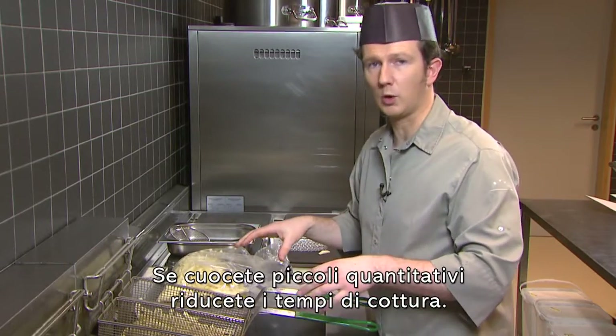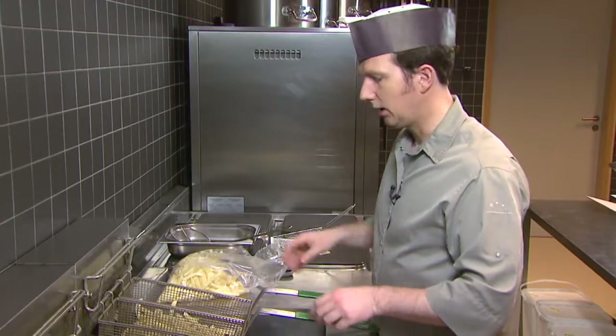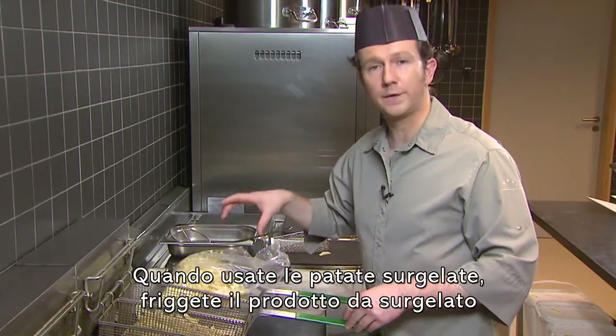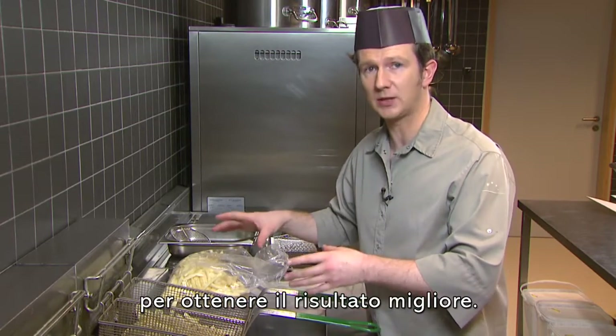If you need smaller quantities, adjust the cooking time. Try to avoid adding ice and dust, and if you use frozen fries, fry them from frozen to get the best results.